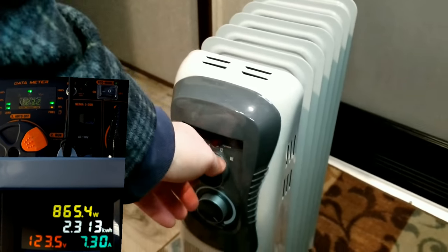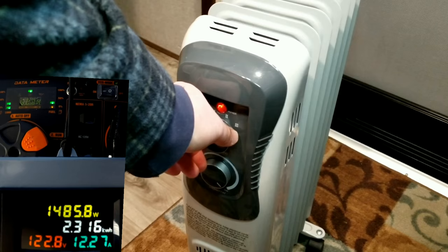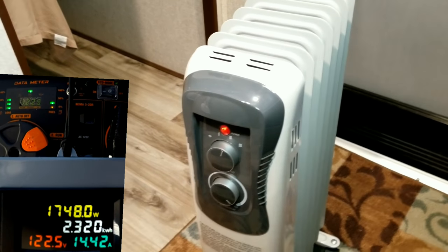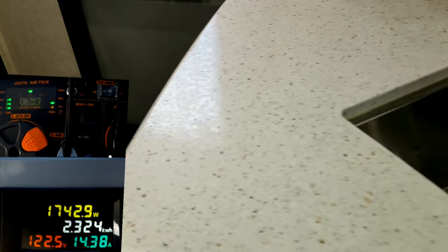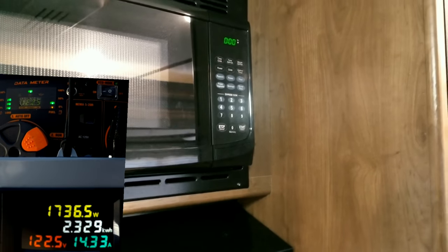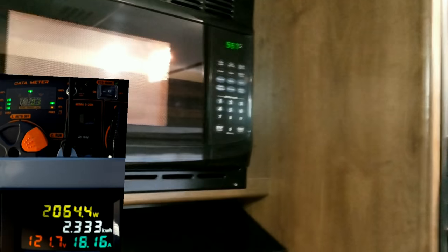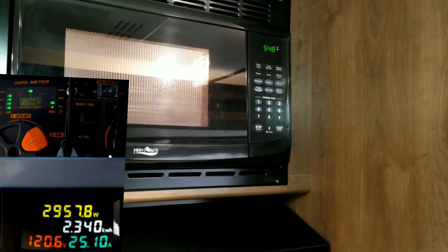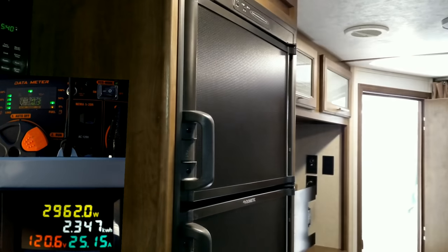We'll turn on this 1500-watt oil heater — first on low, then up to medium. You can see the indicator lights on the generator are now moving to three green bars out of five, and we're about halfway up the power meter. Then we run the microwave, which draws about 10 to 11 amps. Now we're at four bars out of five, 25 amps, and voltage is still looking great at 120 volts.